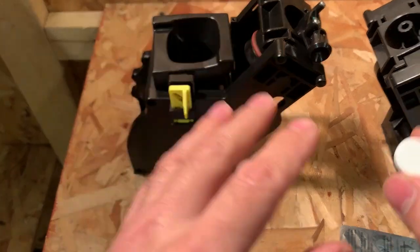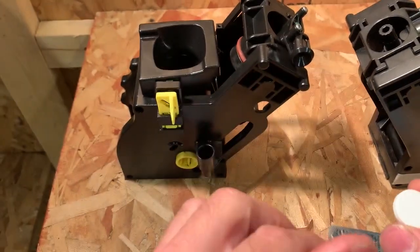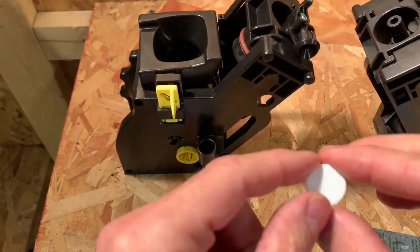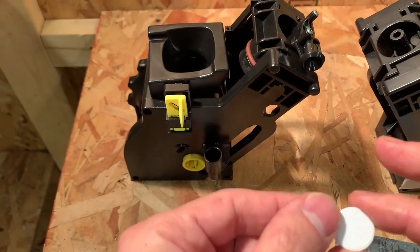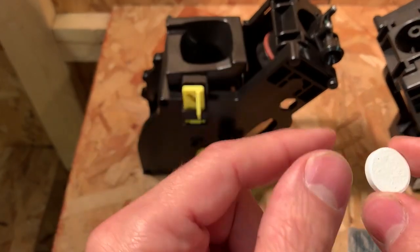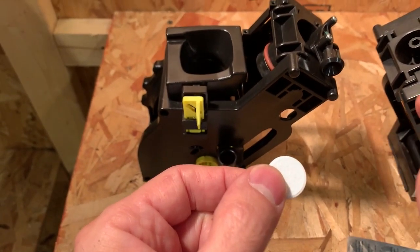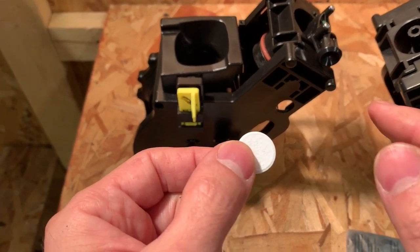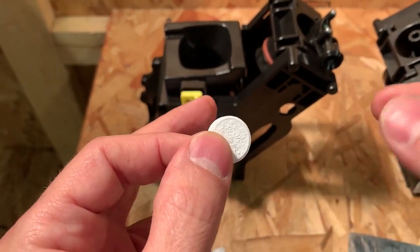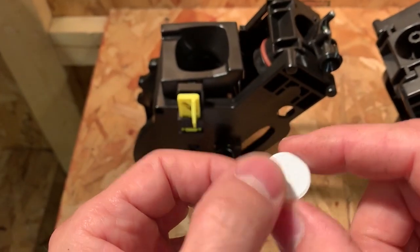Some machines have a degreasing menu, others call it a cleaning menu or brew unit cleaning menu, and some don't really have anything. For the ones that don't have a dedicated menu, you need to use the pre-ground option. If you look at the coffee strength settings, you should have multiple choices — usually the fourth choice has a little drawing of a spoon or dots representing ground coffee.